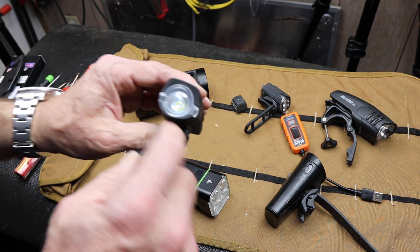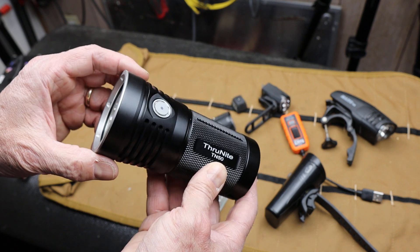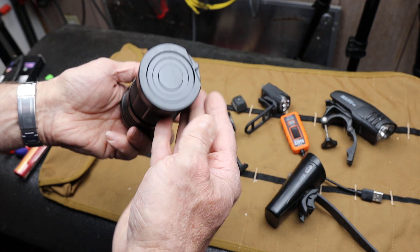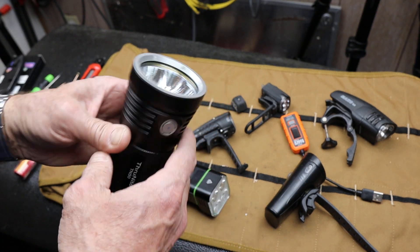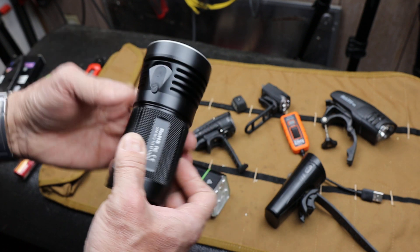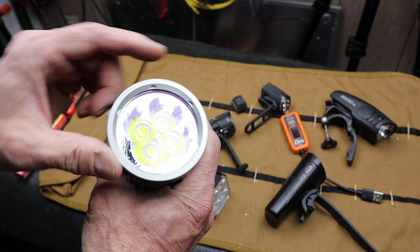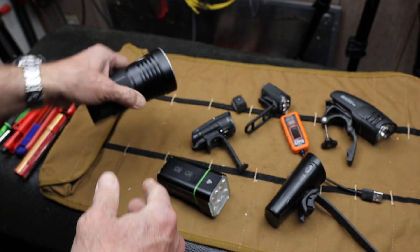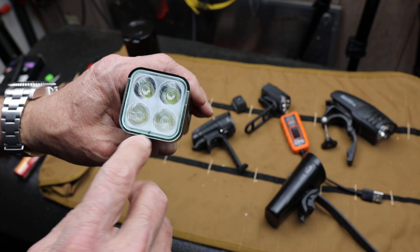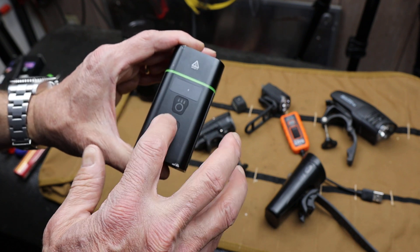Multiple LEDs is a thing. Here is the newer ThruNight TN50 — this is like the flagship of ThruNight's flashlight line, just amazing. I'm going to be using this for a week down in Utah on a river trip to test it out. Notice it's got four LEDs too. So what we have here is four LEDs — two diffuse for more area lighting and two spots for distance.